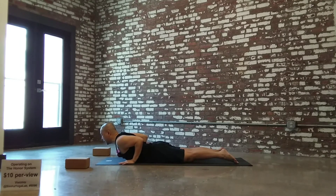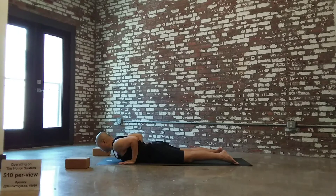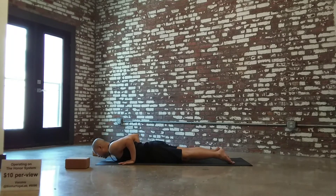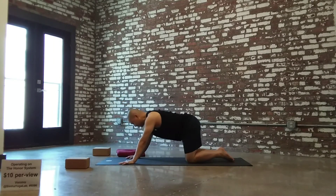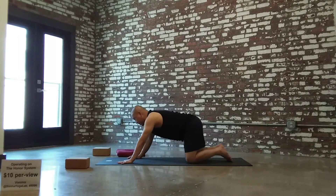Hands alongside the ribcage, elbows drawn back. Inhale, lift up baby cobra — belly and ribs are on the floor. On the exhale, lower almost all the way down. Inhale, lift up a little higher — this time belly and ribs away from the floor. Exhale, lower all the way down. Inhale, lift up even higher, maybe full extension of your arms. If you need to keep your elbows bent, stay with your elbows bent, just lift it up as high as you can. On the exhale, lower all the way down. Child's pose — draw the seat toward the heels and fold forward. Lift up, take it back to down dog.